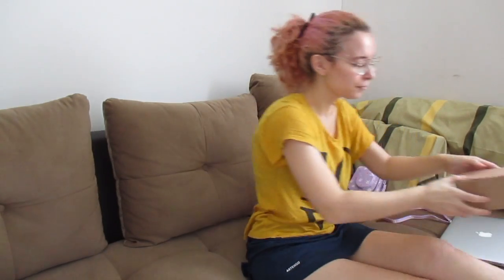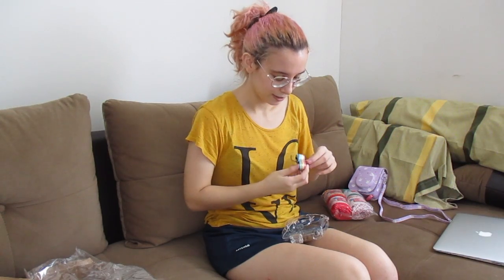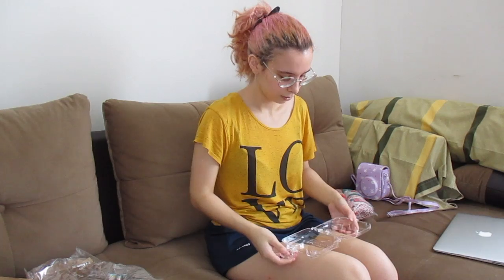Some stuff arrived at my house while I was gone. This thing for the Polaroid camera — remember how I said I ordered a transparent case? Well, it's here. Let's unbox it. I got the rainbow strap, of course. It's very cute. I love it. It's a bit thicker than the other one.